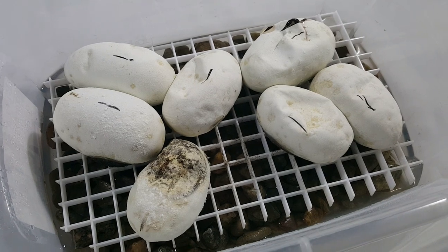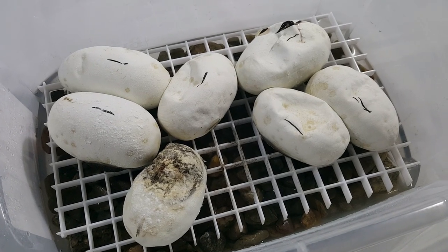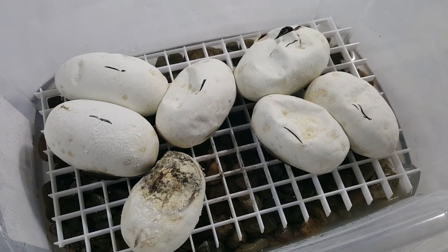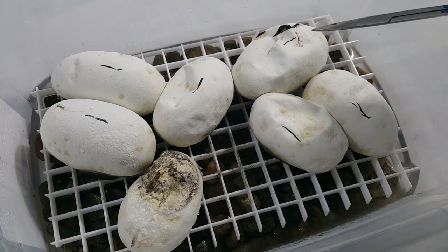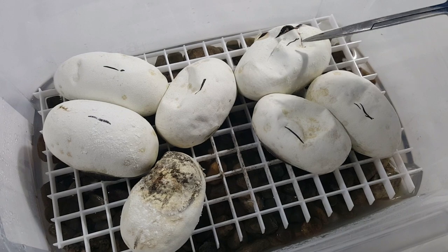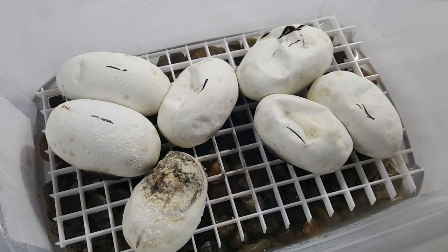Hey everybody, welcome back to another video. This is Jim and Crystal with Serpentine Dream. We were actually just kind of walking by the incubator and saw this little nose poking out. It's got actually several cuts in it — he's been hacking this egg up pretty good.